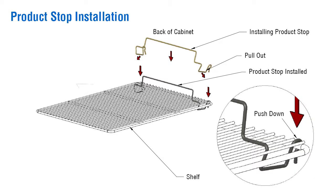A product stop is supplied on certain one-section models and is easily installed. This product stop does not allow the product to be pushed all the way to the back of the case, preventing restricted air flow and possibly freezing the evaporator coil.